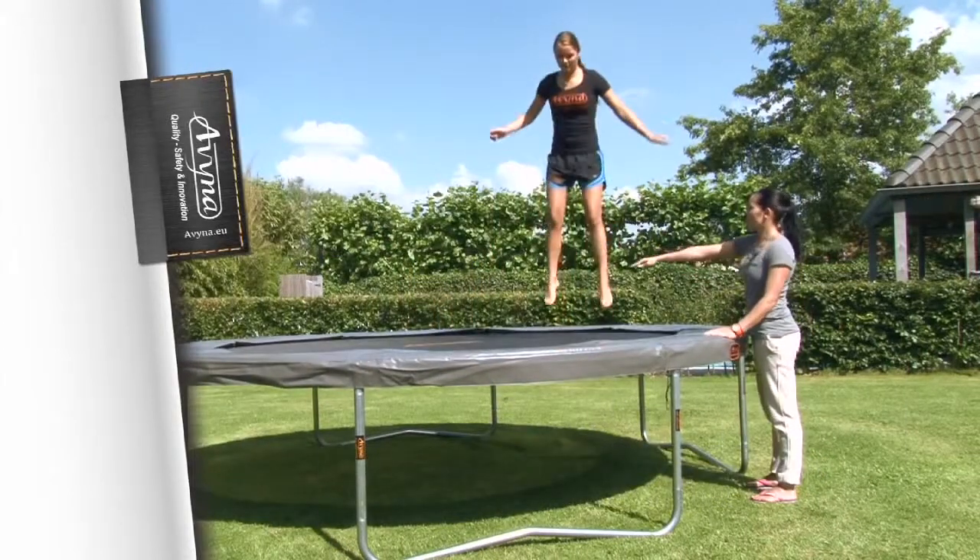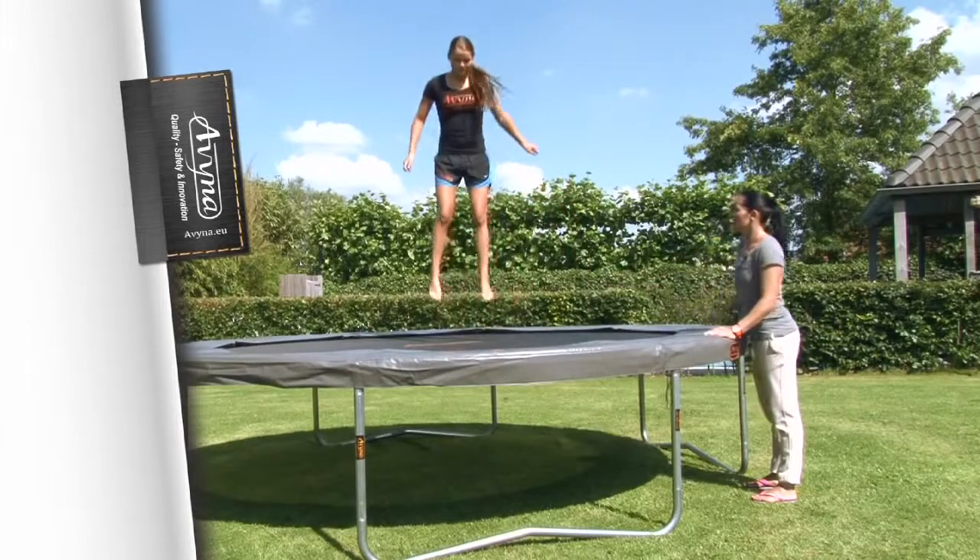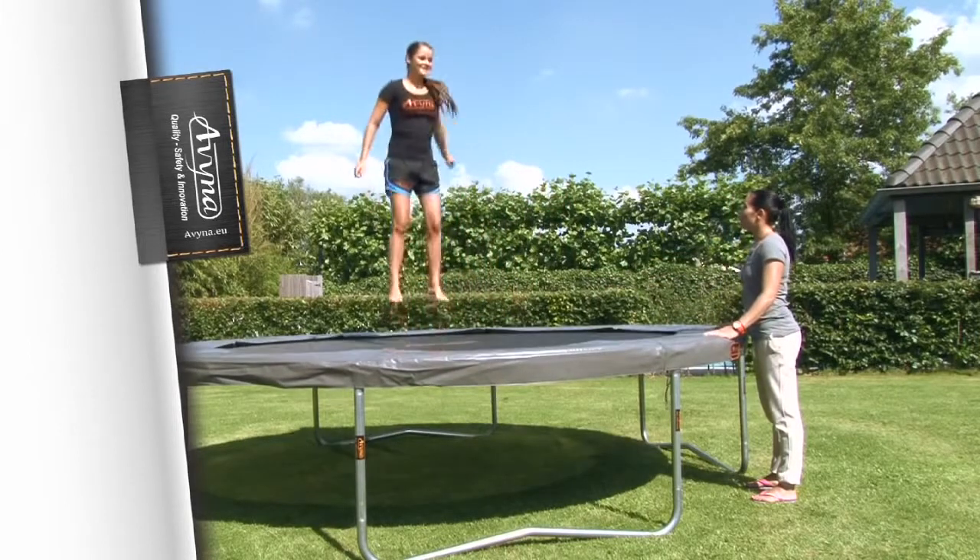Tip 2: It is best to jump in the middle of the trampoline. That's where it bounces best, and so you jump the highest.